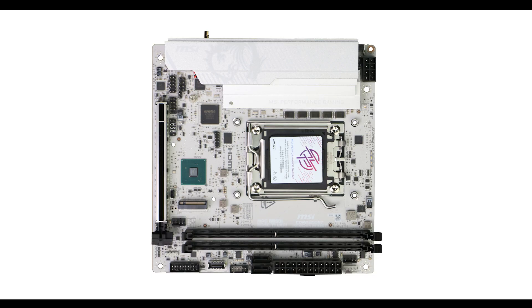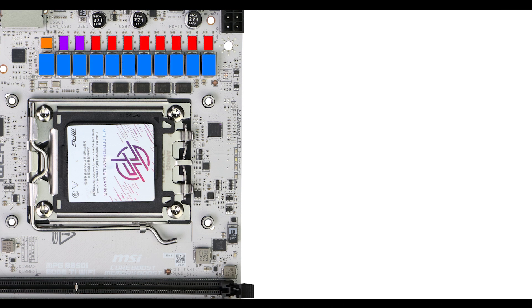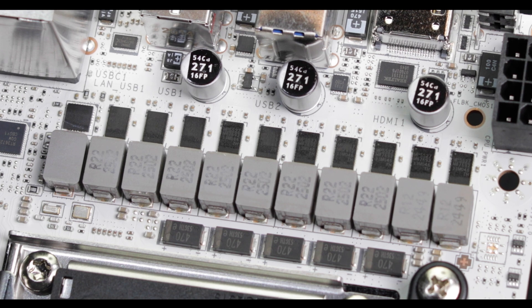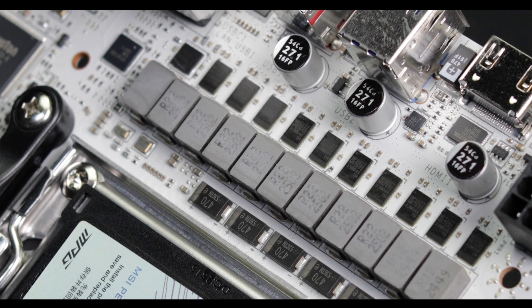VRM-wise, we have a very compact single-lane power solution aligning 11 90-amp dedicated phases, organized in an 8+2+1 configuration for a 955-amp grand total worth of juice. In this format, with this little space, it is a challenge to operate nearly 900 amps of power without having either a nuclear chain reaction or a signal fight between power stages. So how does this VRM fare in application?